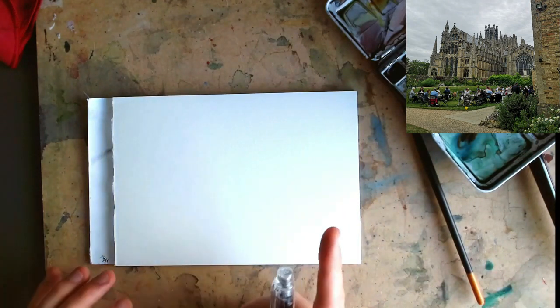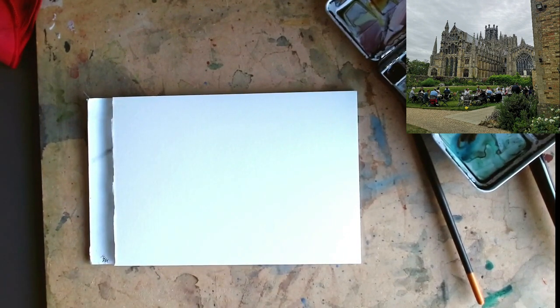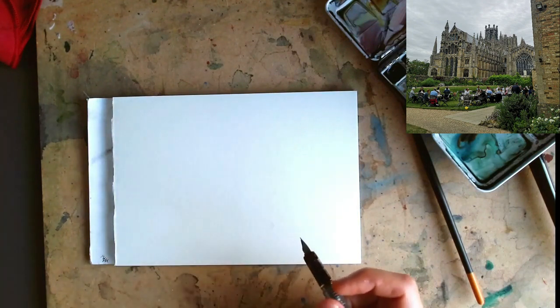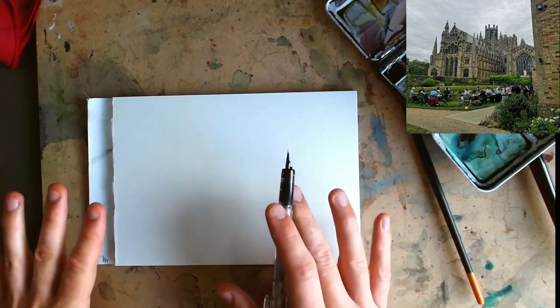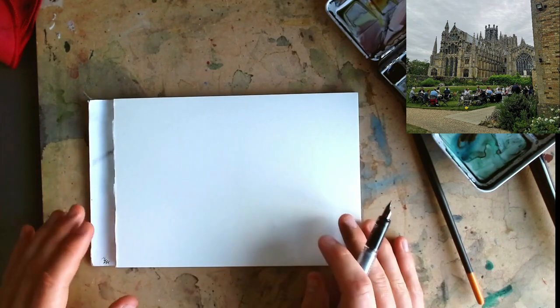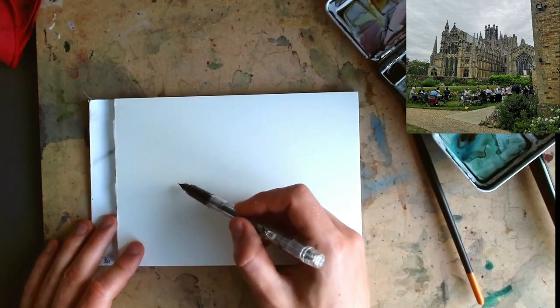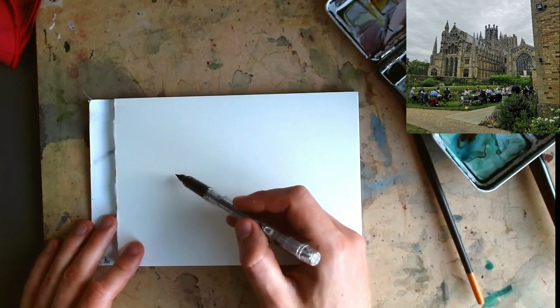This is Ely Cathedral up in the corner — a photo I took a few weeks ago, and it is just awfully complicated. But how can we take something complicated, doing it pen first, no pencil, and still have a good time? Well, number one it's just about relaxing and seeing what happens. Number two it's about focusing on those big shapes, not on those little details.